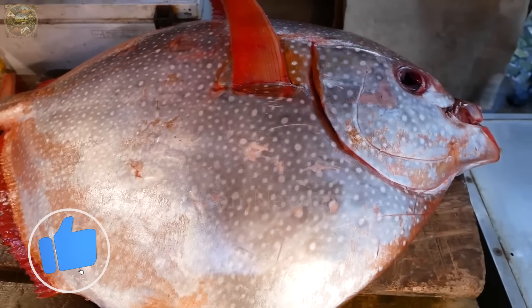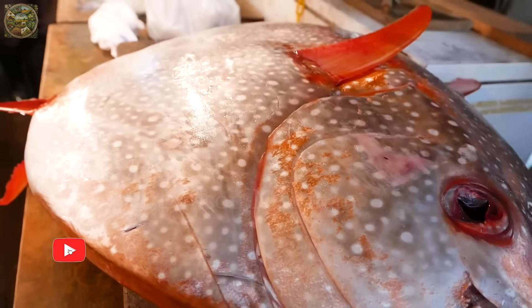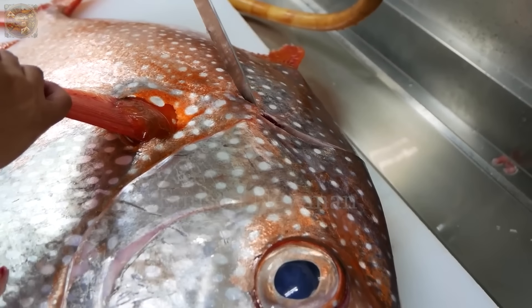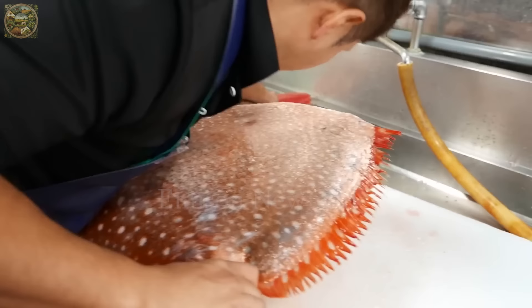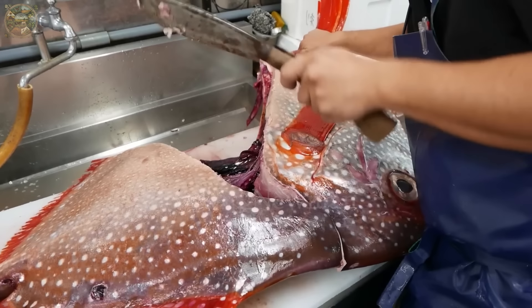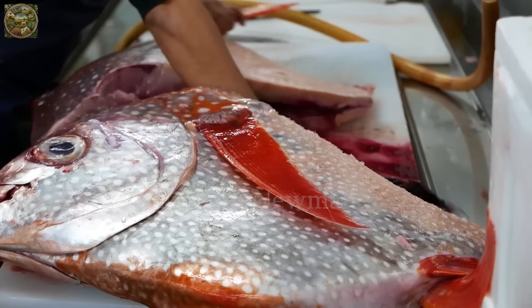Hello everyone, welcome to our channel. Today we'll explore a culinary delight from Japan. The chef flips the fish and continues cutting until a full circle is completed, and the fish is divided into two parts with meticulousness and technique.